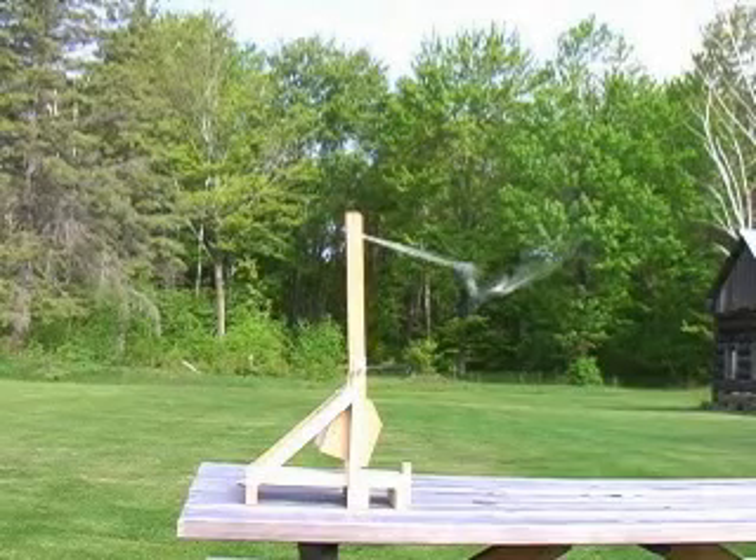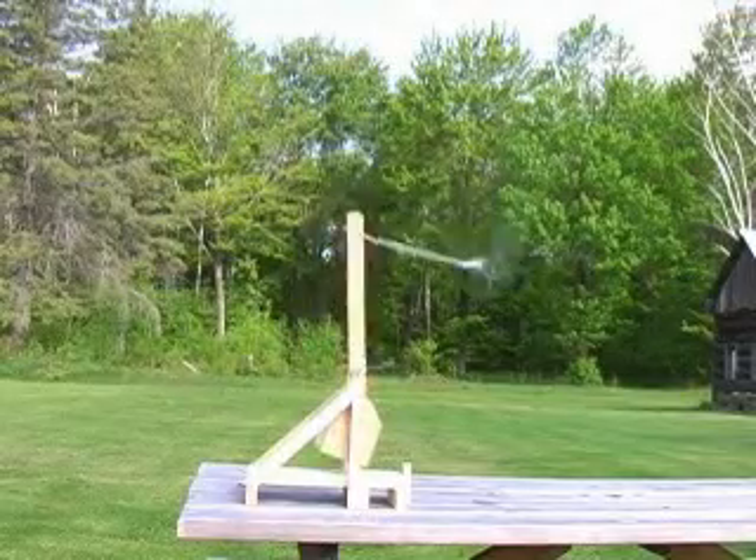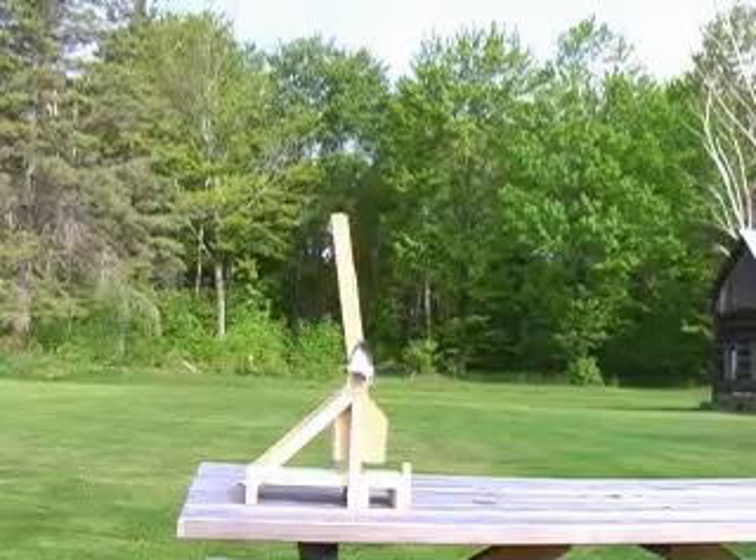Not all of the potential energy is transferred to the projectile. Some of it is converted into heat and sound. But the trebuchet is very efficient at transferring energy to the projectile.